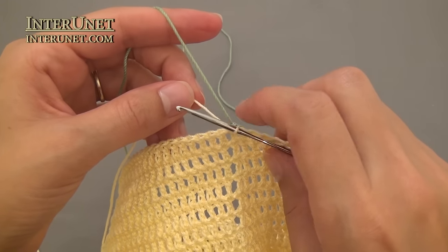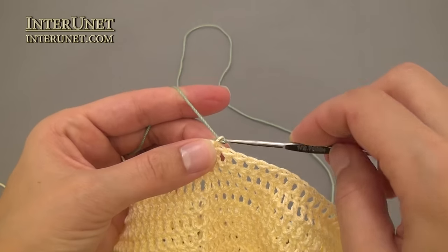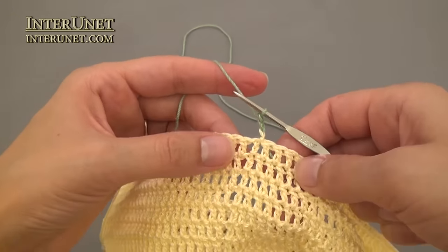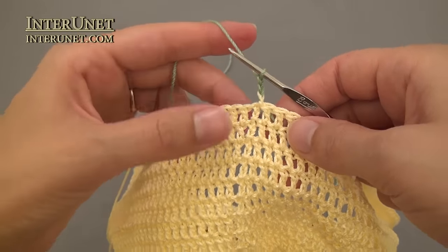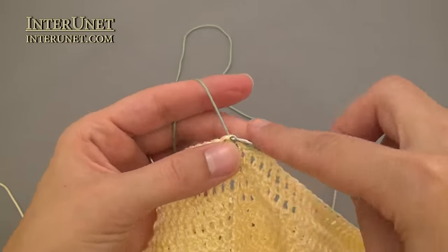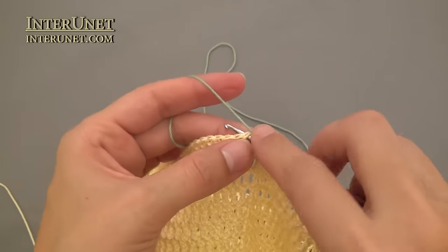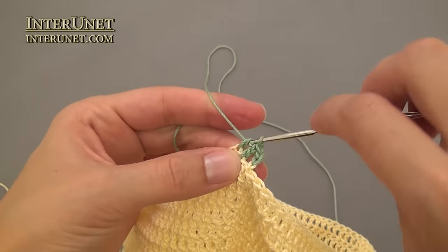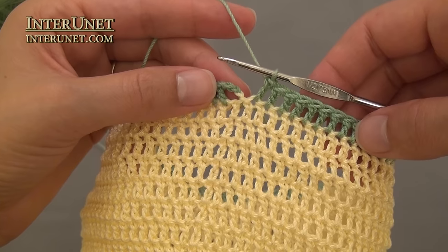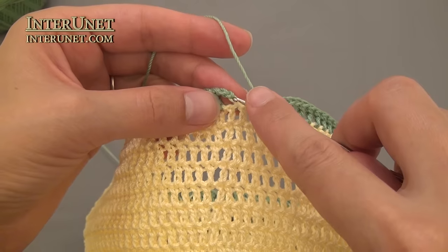Now attach a different color yarn, make three chains to pick up a height, and continue with just double crochet rounds. At the end of the round, work one slip stitch.